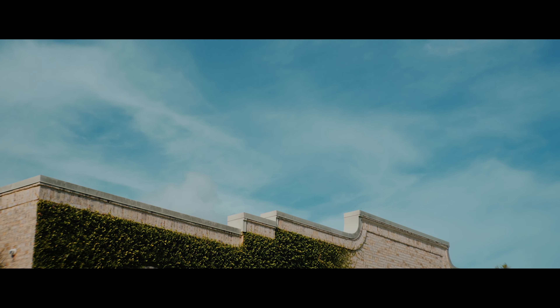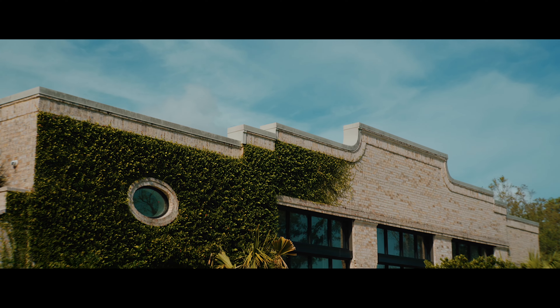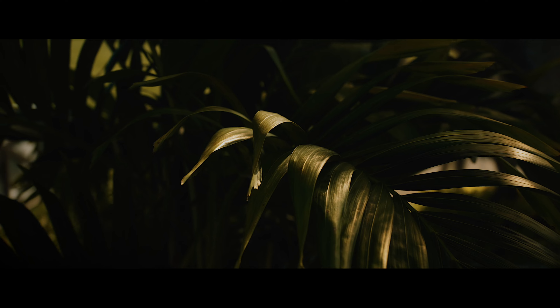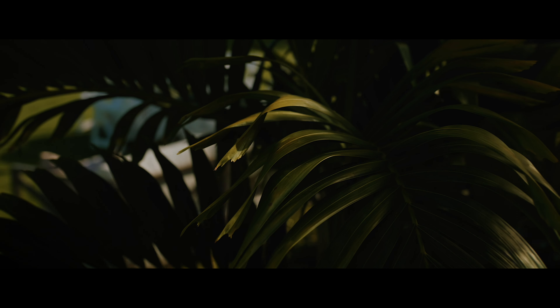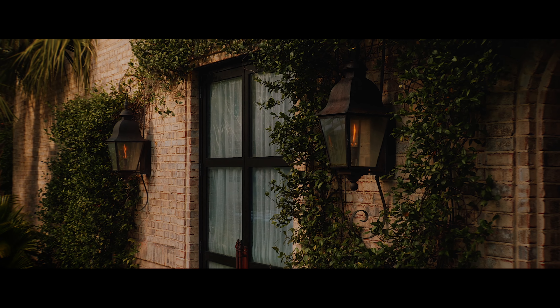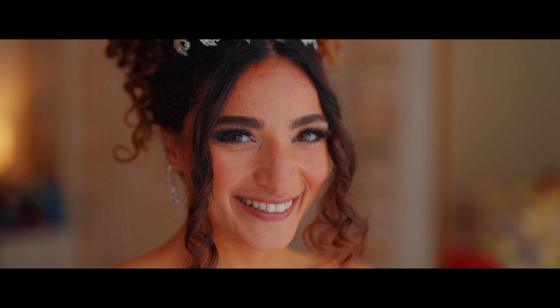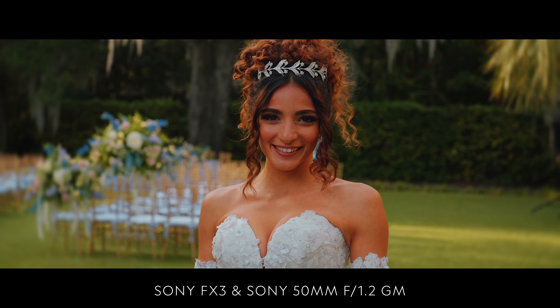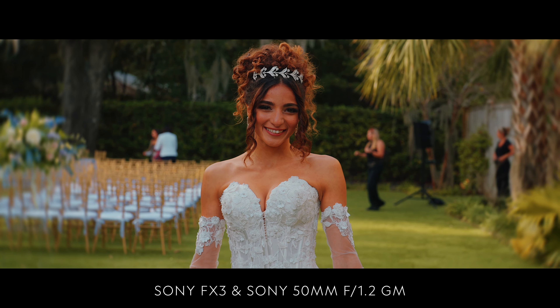As you can see here, this is a progression of how I used the Sony FX3 throughout the day. And as you can see, these images are completely usable.